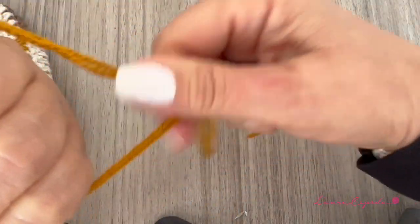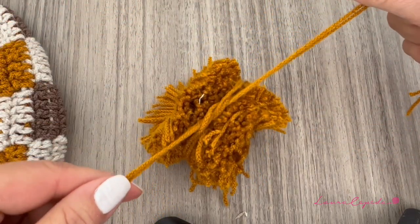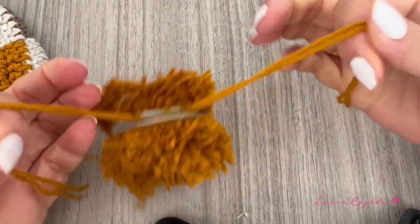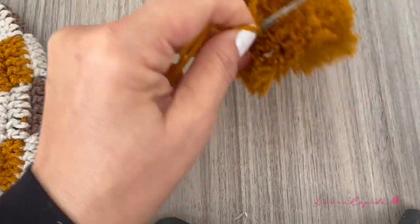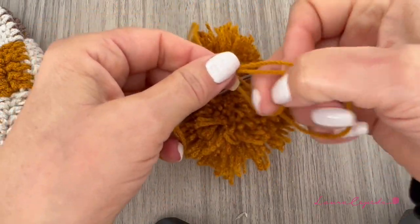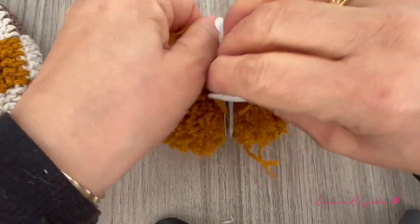Now that we've finished cutting, we pass the thread we set aside very slowly and carefully between the two cardboards and make a knot right there, making sure to take all threads. Make a second knot and one more to be sure. Leave a long thread so you can use it to sew and join the pom-pom with the beanie.